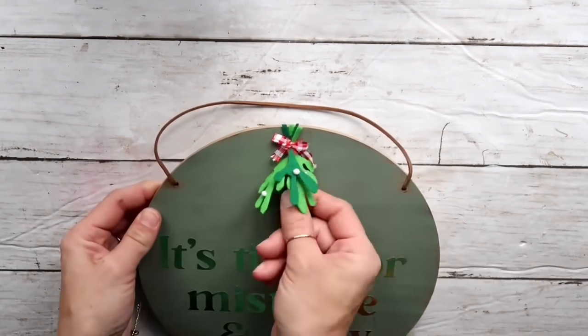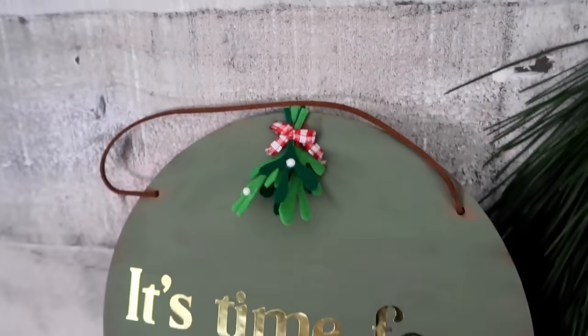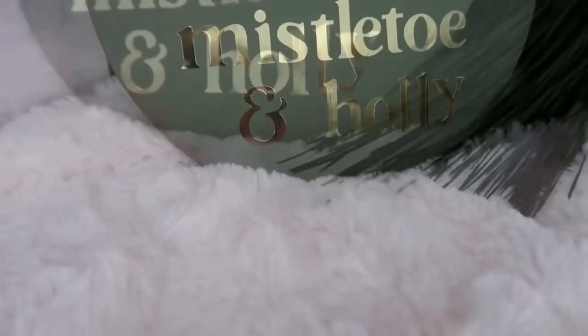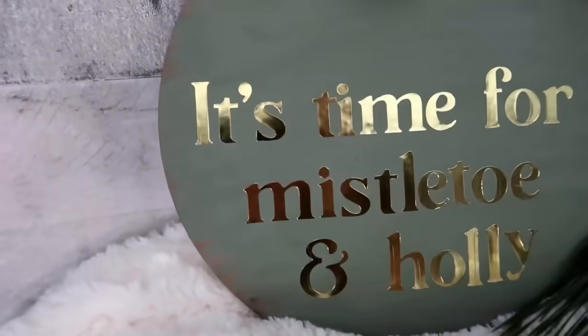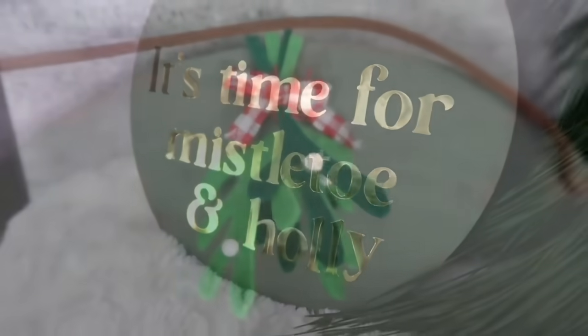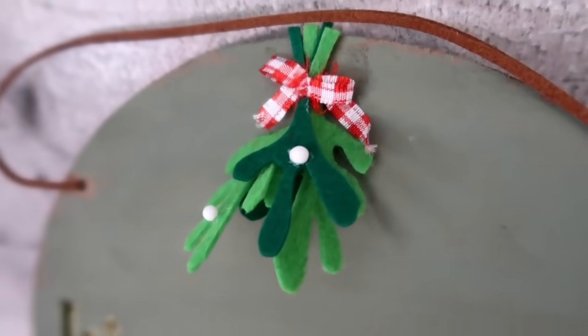This project was so easy to make, especially since the stencil was pre-made — no cutting machine needed, which makes it perfect for anyone who doesn't have one. I really like the added touch of the felt mistletoe. I think it looks beautiful and fun — I want to hear what you think!